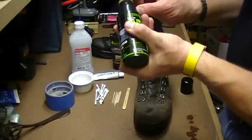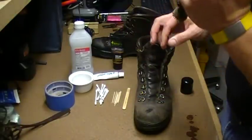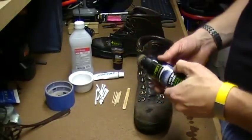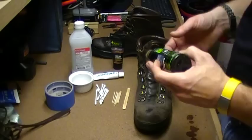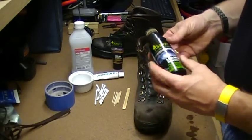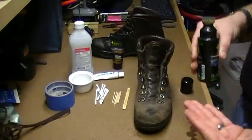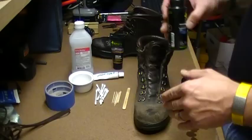You actually have to squeeze the bottle at the same time to get the gel to come out—it's not a super thick gel. You take it and rub it over the boot fully, then rinse the boot off and let it dry fully.